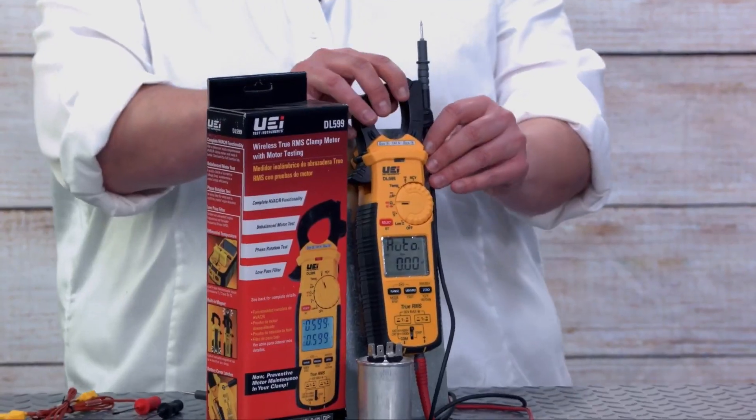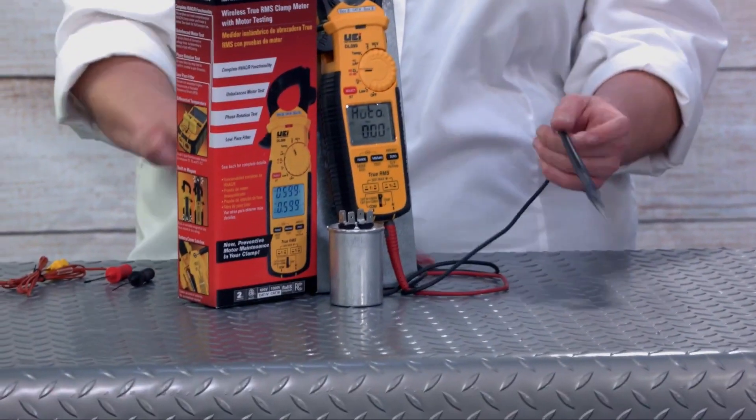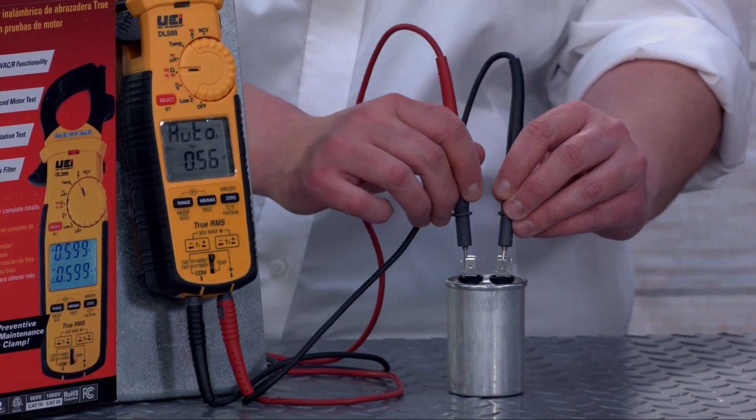One of the other things we heard from the field is that reading capacitors always took a really long time, so we were able to actually speed up the capacitor reading for you.